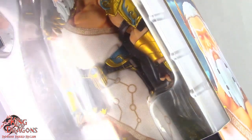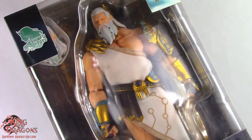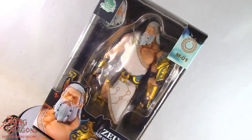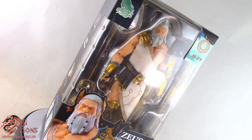Welcome back to the Dragon Den, my loyal Dragonites. King of Dragons 5000 is back with another action figure review. Today we'll be taking a look at the Shin Fu Toys Berserker Studios Myths Gods of Nations Zeus. But before we have a look at the figure, let's take a look at today's sponsor.